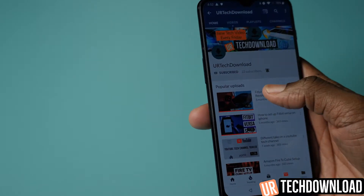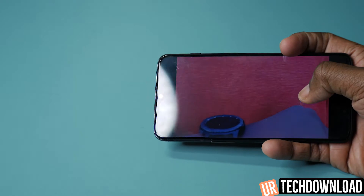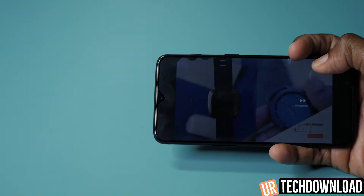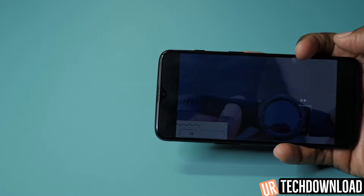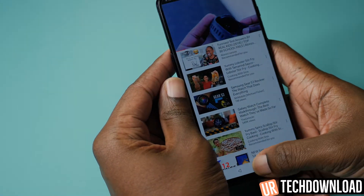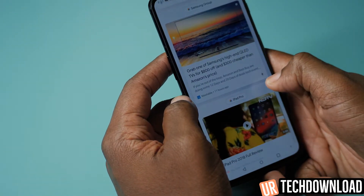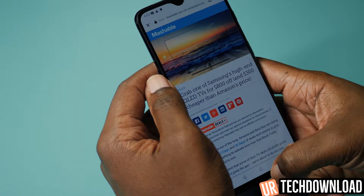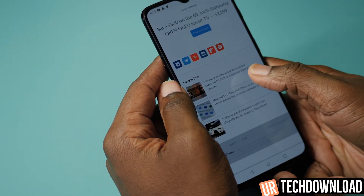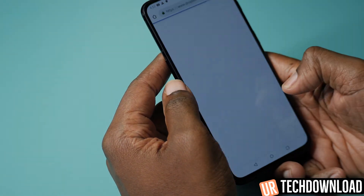Thank you so much for checking out the video. This wraps up another video in our OnePlus 6T Pro user guide series, where we show you exactly how to take full advantage of all the features and benefits this great phone has to offer. If you enjoyed the video, please support the channel by sharing our content and sharing your thoughts, opinions, and any questions you may have about this phone in the comments section below.